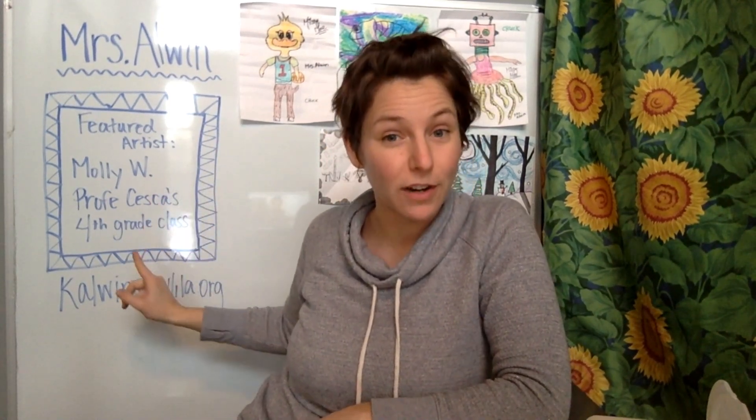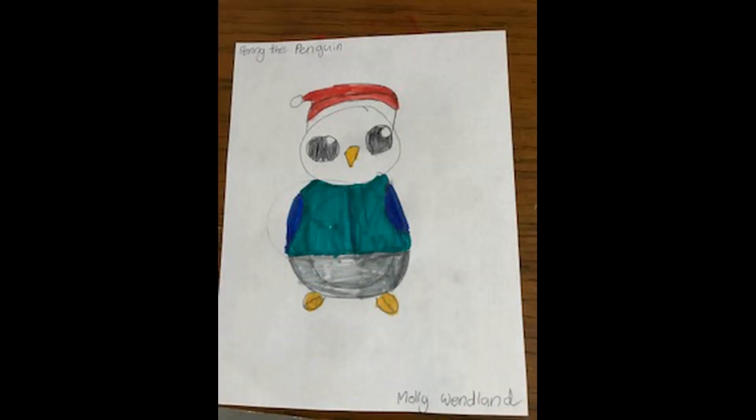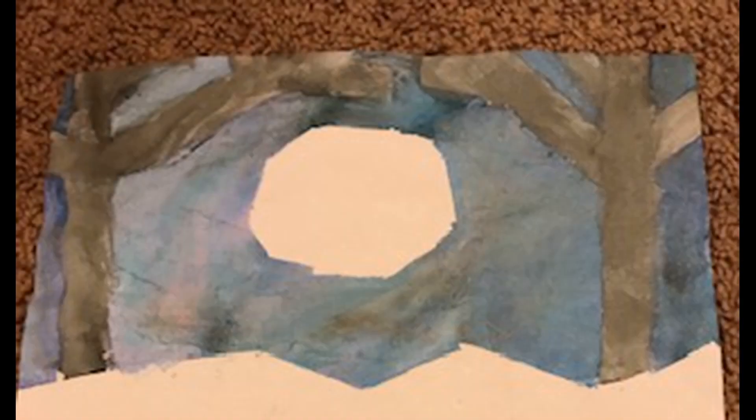Now let's take a look at our featured artist for this episode, and that is Molly W. from Kofi Seska's fourth grade class. Molly shared two pieces of artwork with me. The first is a pencil and marker drawing she titled Penny the Penguin. The next is a painting she created inspired by the Winter Landscape video — look at the beautiful blending of colors in the night sky. Thank you, Molly, for sharing your artwork with us.